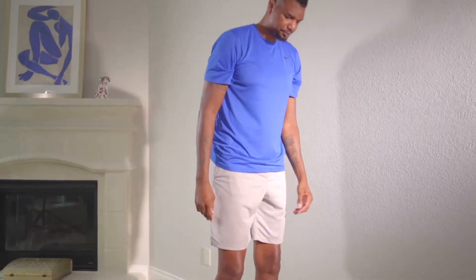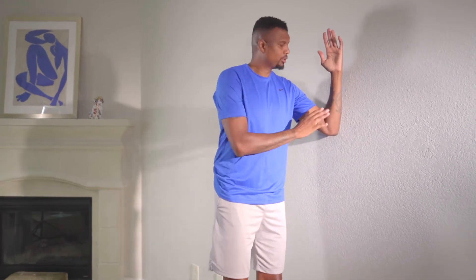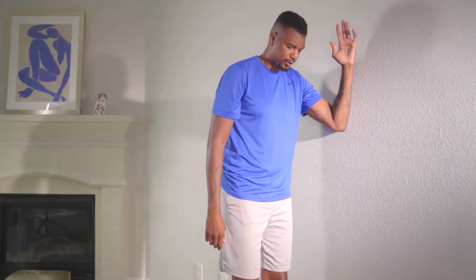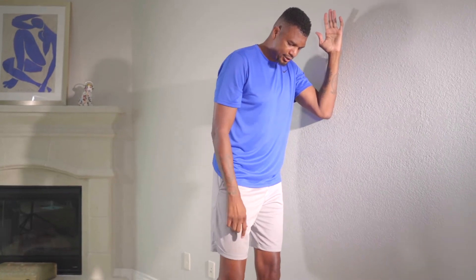Place that towel on the floor. If you're unstable, I would suggest getting close to a wall. We're not really going to lean on it — we're going to use it for support. Not your whole shoulder, just part of your forearm right here, just for support.